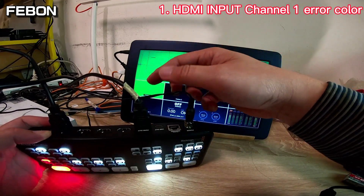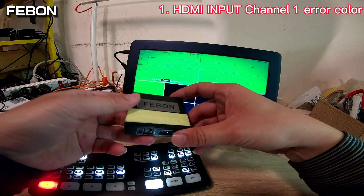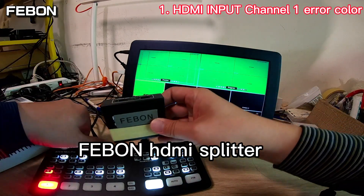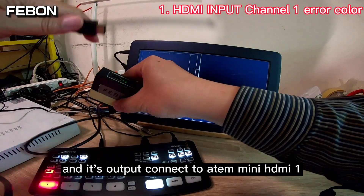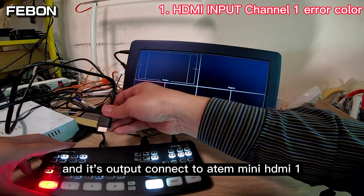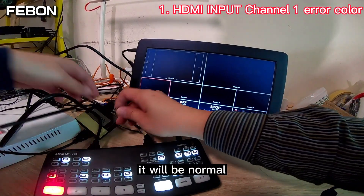To troubleshoot, we add this Feibon HDMI splitter. Connect the HDMI input on the splitter to your source, and connect its output to the Ant Mini Pro HDMI channel 1. It will become normal.